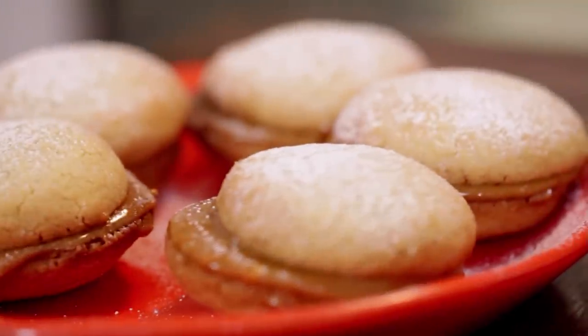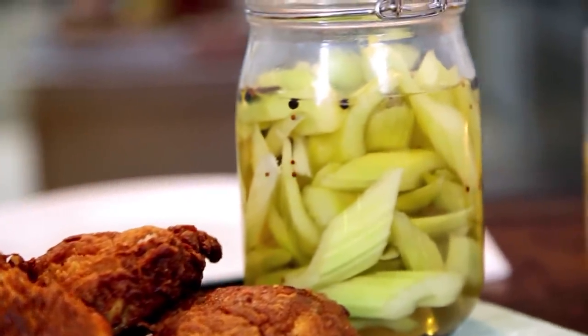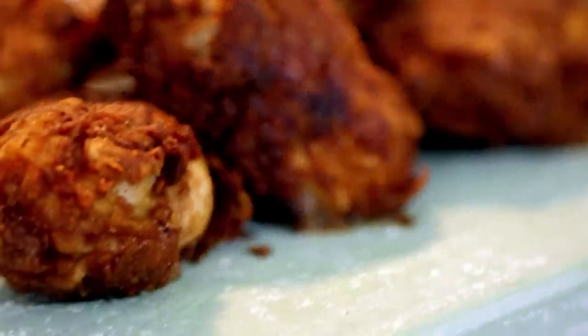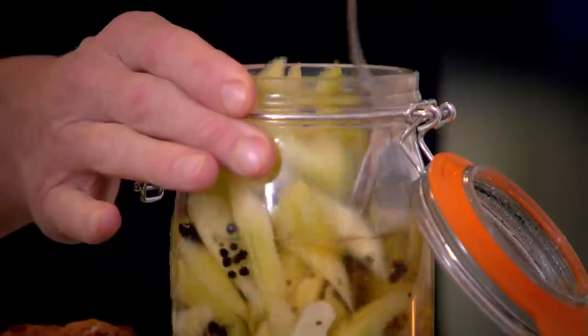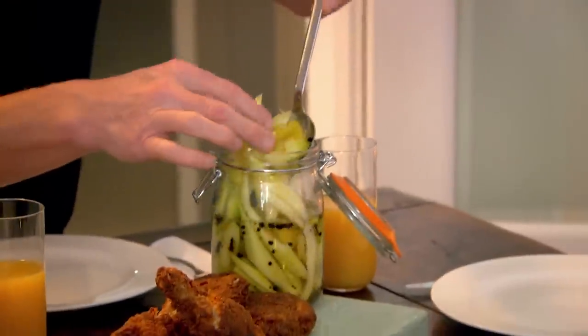Divine dulce de leche biscuits, pickled celery, and buttermilk fried chicken — a soulful street food feast if there ever was one. Joining the family tonight is Tilly's schoolmate Phoebe. First of all, we have some very exciting pickled celery. I'll have a drum please.